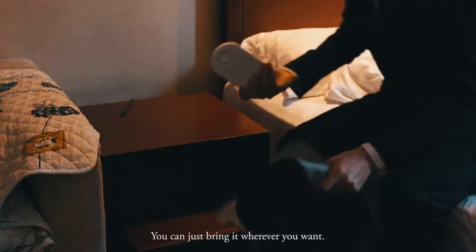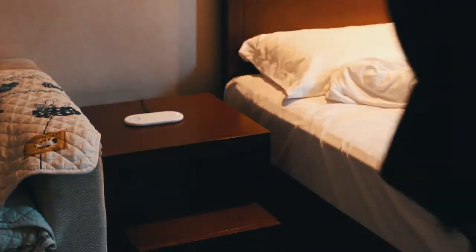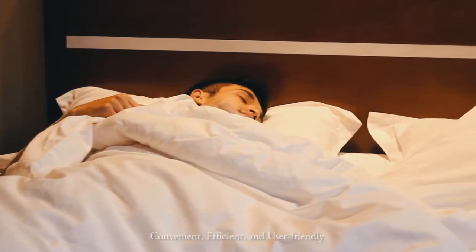You can just bring it wherever you want. Lowry Wireless Charger — Convenient, Efficient and User Friendly.